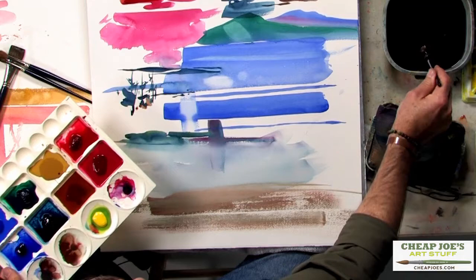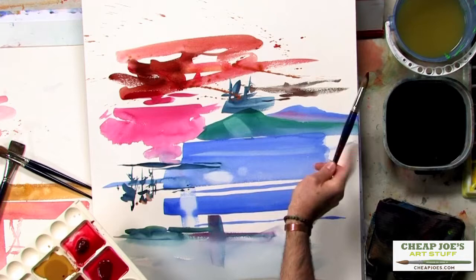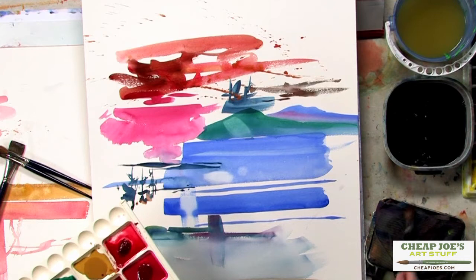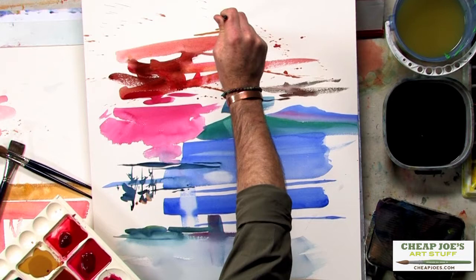One of the other fun things to do when you move up to a larger round brush is to create texture and spatter. And now you begin to look a little bit like Charles Reed, which is a lot of fun.